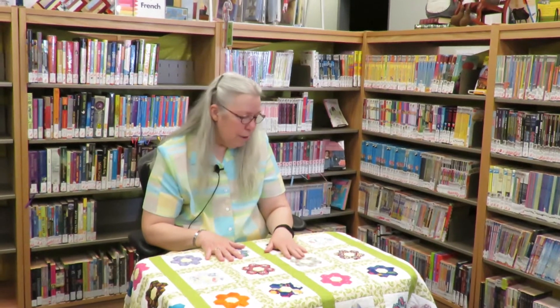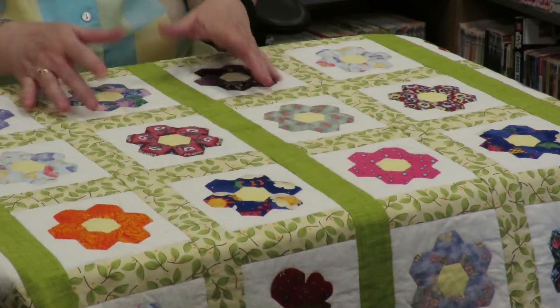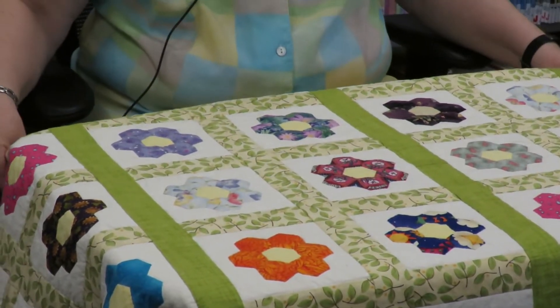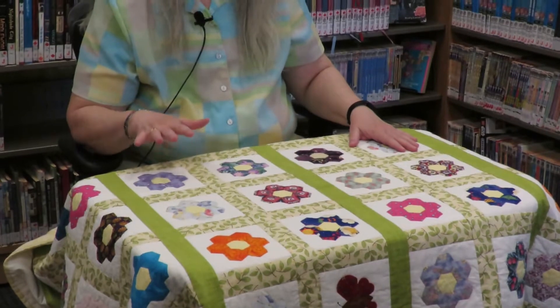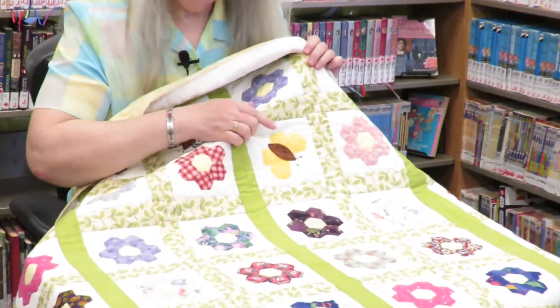Hi everybody and welcome back to the Morneville Community Library. This month's creativity kit is English paper piecing. In front of me is actually an English paper pieced quilt that I've done. I did this quite a few years ago and the pattern is called the grandmother's flower garden. Most of the time it's done a little differently, but this is my take on it. This quilt has 92 English paper pieced flowers and also 8 butterflies in it.